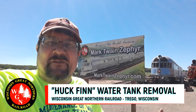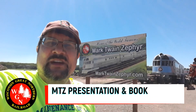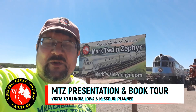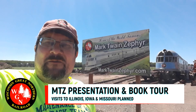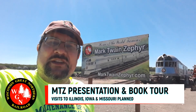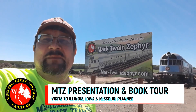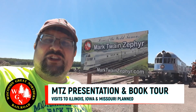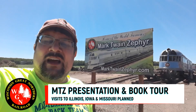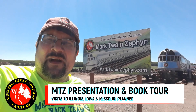Definitely a lot of hard work and interesting things going on underneath the train this week — a lot of hard work again by our crews at the Wisconsin Great Northern Railroad. We want to mention we are just less than a month away from our Mark Twain Zephyr Road Trip presentation and book signing tour, hitting over 10 stops in Illinois, Iowa, and Missouri. A week from now we'll be in Canton, Missouri, and Quincy, Illinois on the 20th of July. We have a full schedule of stops — let's roll through those stops as a reminder of where we'll be, and we hope to see you along the way.